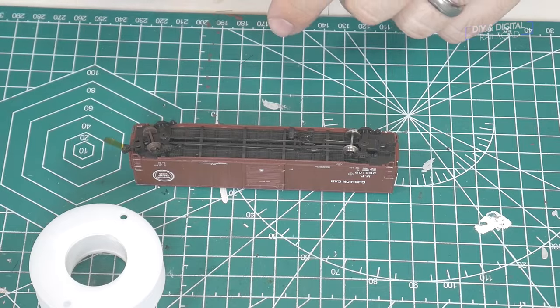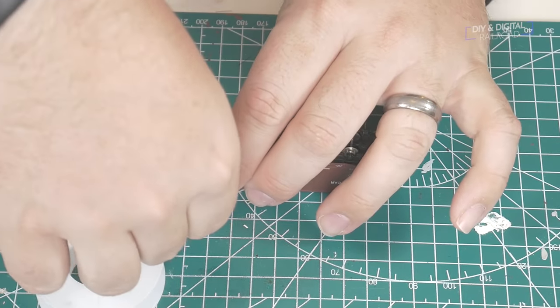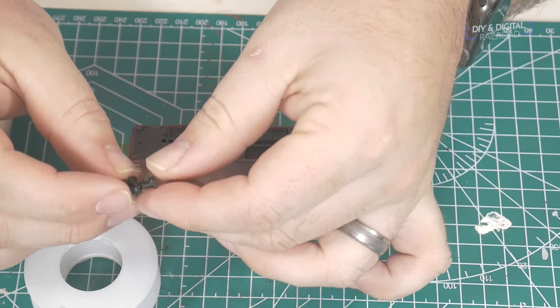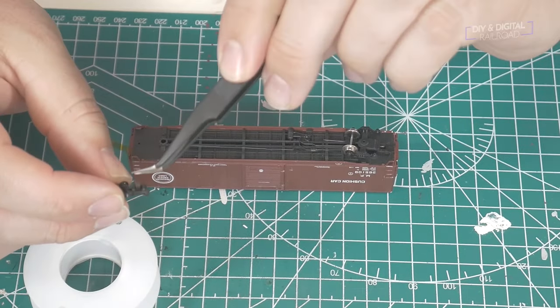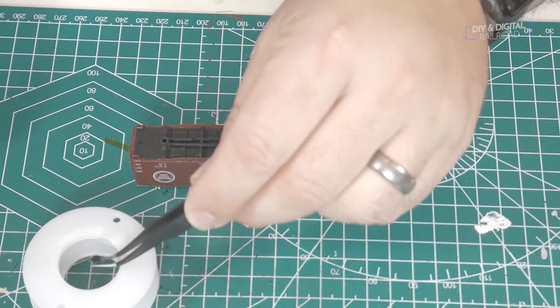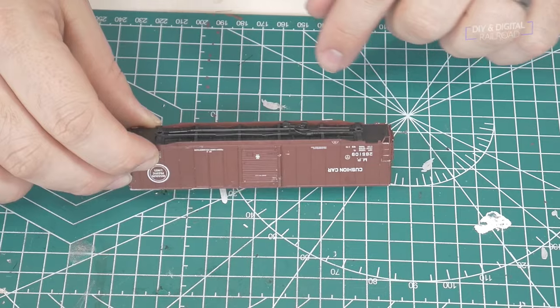The first thing we're going to do is remove the trucks. I've got this little old spool from some wire and I'm just going to take these out — they have these little plastic pins — and I'm just going to grab hold of that and put it in the spool holder right there. Now I'm going to put the body of this away for right now.